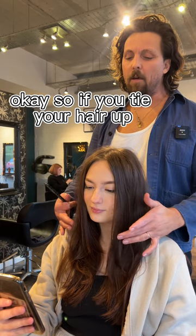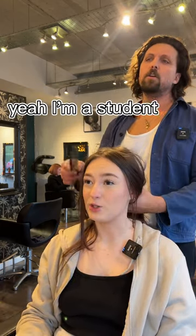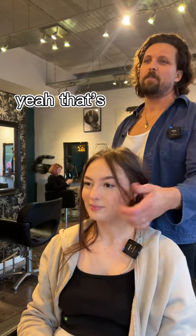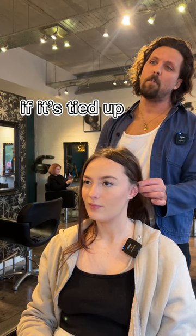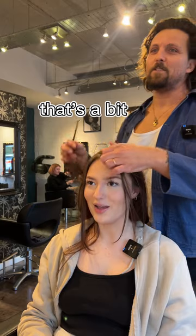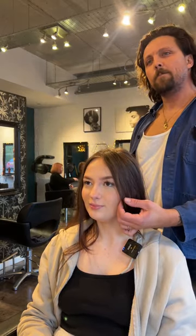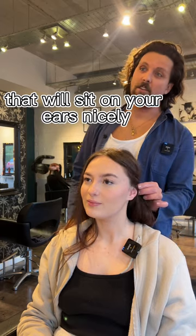So if you tie your hair up, do you tie it up a lot? Yeah, I'm a student now. So you can have that sort of outer stuff. And do you want to be able to put it behind your ear if it's tied up? Yeah. So to get behind your ears, the shortest point is there — that's like an in-between of the two you showed me. That will sit behind your ears nicely.